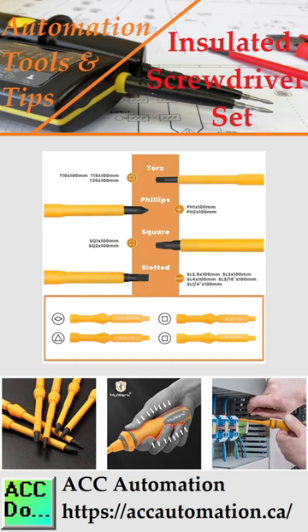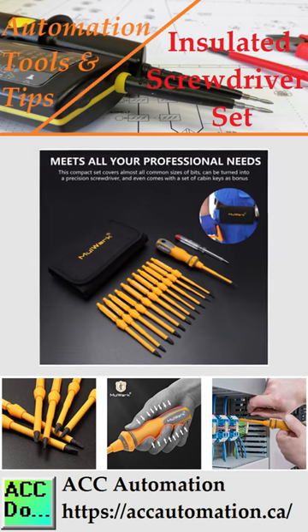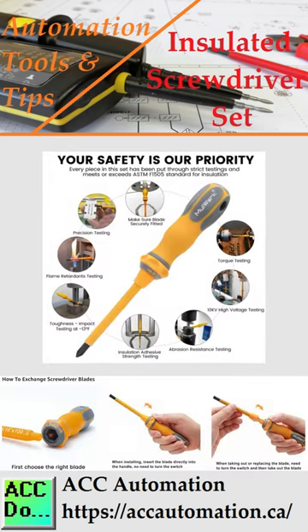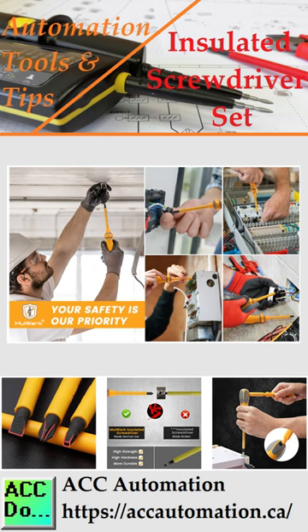This 2-in-1 design saves space in your toolbox. This set comes with multiple cabinet keys and a portable storage bag. It can be folded for storage or buckled to your belt. The Mullwork Insulated Screwdriver Set is a vital addition to your automation tools.